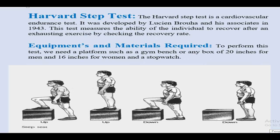Equipment and material required: To perform this test, we need a platform such as a gym bench, board, or box of 20 inches for men and 16 inches for women, and a stopwatch.